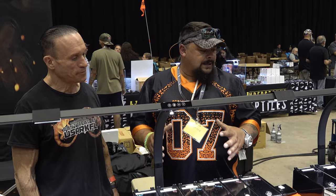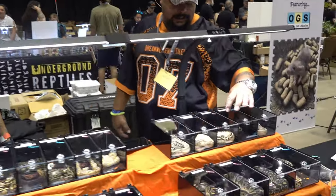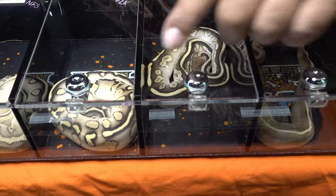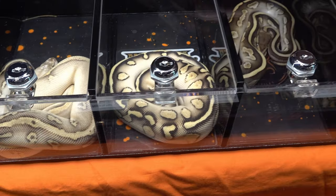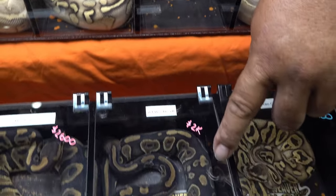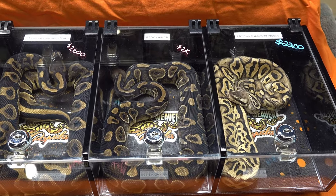Wookiee is like highlights around everything — gives it good contrast. You can see the contrast right here. And it opens the alien heads up. Wookiee works really well with bell genes, even like the Wookiee yellow bellies. Blue Eyed Leucistic complex genes too.